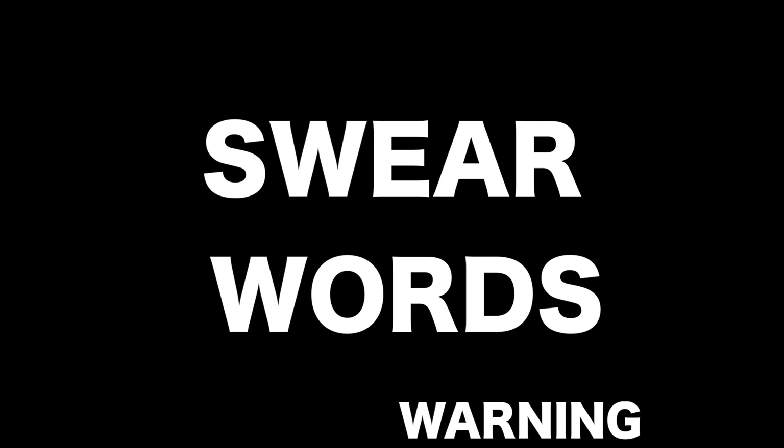This video's got swear words in and it kind of makes sense to leave them in because it's a real car build. So if you don't like swearing, just mute it and keep watching.